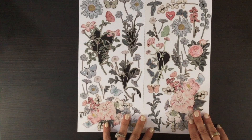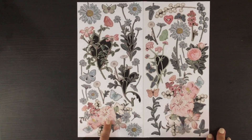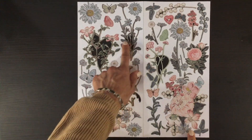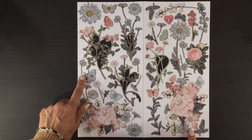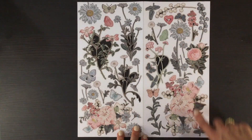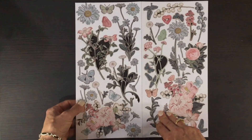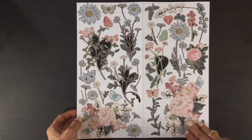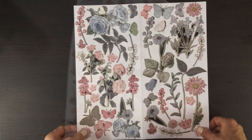They are connected — here are the first two sheets. There are lots of gorgeous flowers: larger flower clusters, flowers on stems, and individual flowers. We have butterflies, and I think this is a kind of new image from 49 and Market — I really like that stem. I always like to point out how easy these are to punch out; they punch right out, very easy and quick to remove.